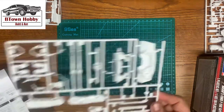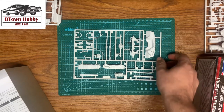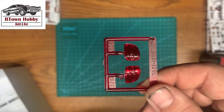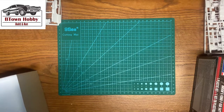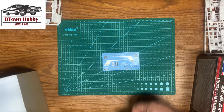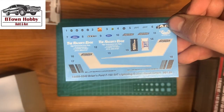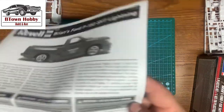Most of the suspension pieces. The tail lights, decal sheet, and the instructions.